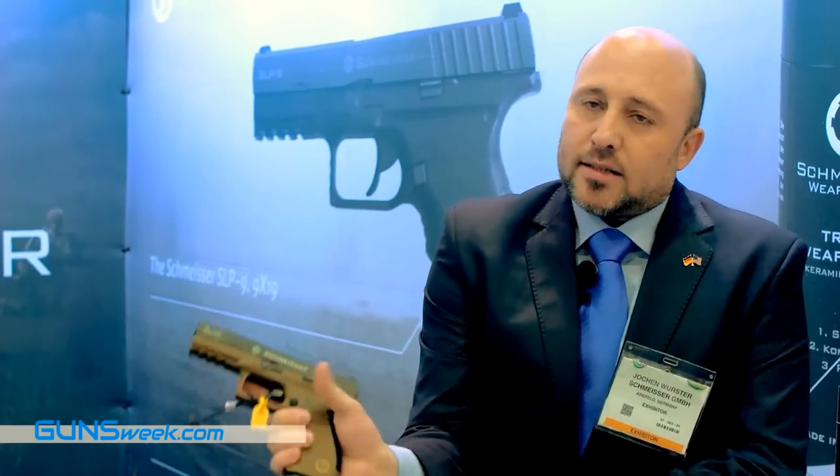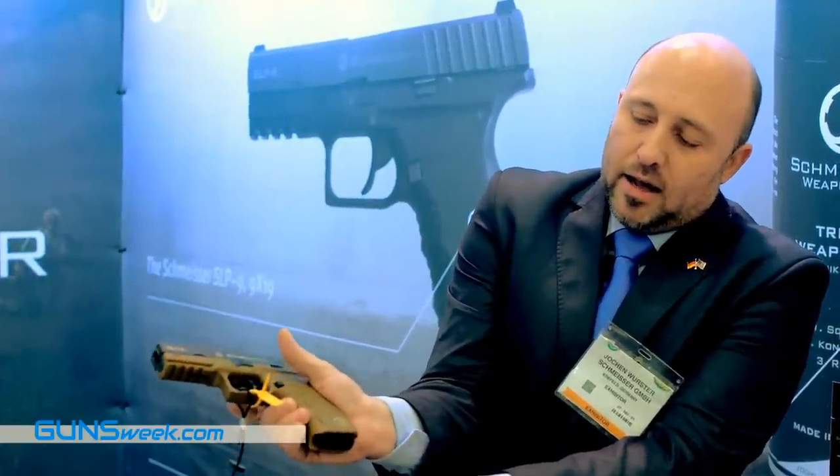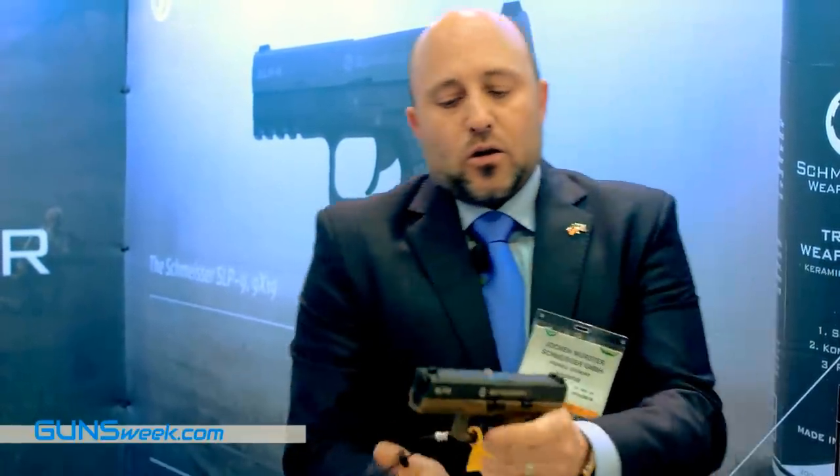You will recognize that it is truly ambidextrous magazine release. You can put it on the right side, you can use it with your index finger, or you can do it with your left hand. Every time, a very easy magazine release.